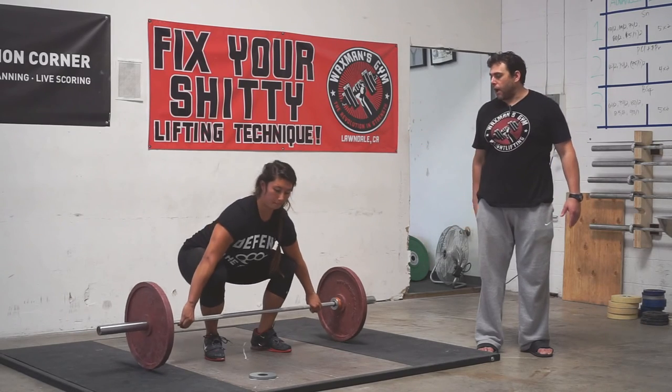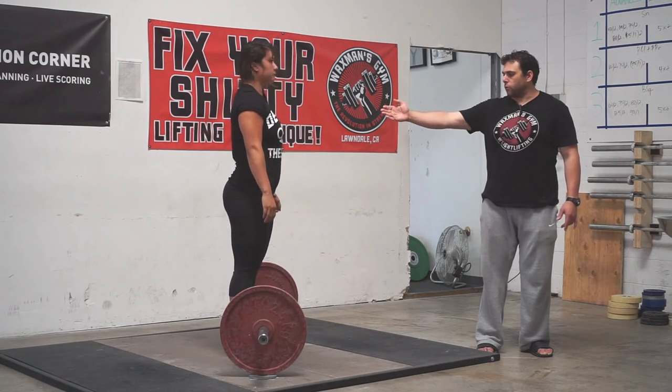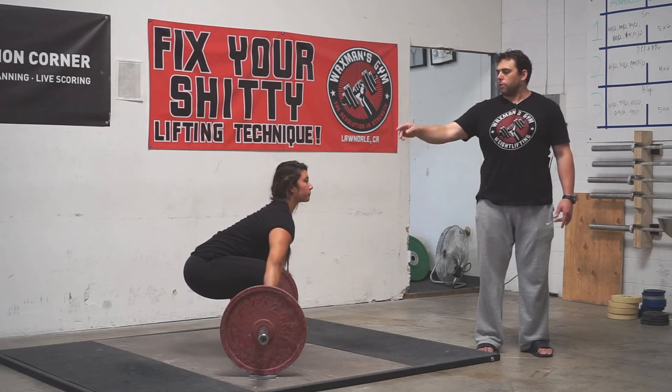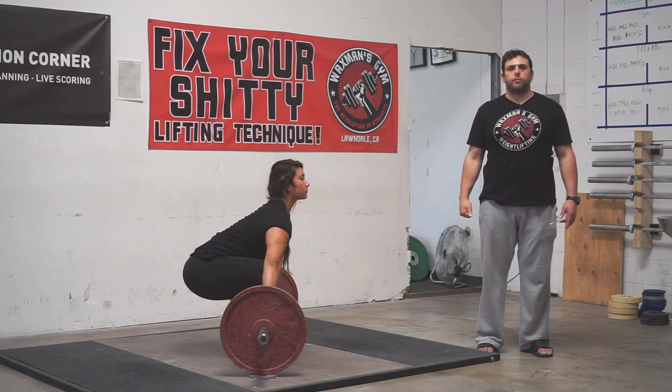Let's turn to the side so you can see the alignment of her shoulders relative to the bar. She's going to stand up nice and tall and squat down to the bar. You notice her shoulders are right over the bar, her shoulders are higher than her hips, and her chest is up.